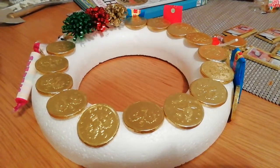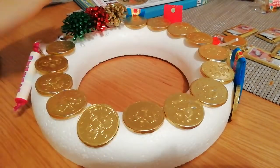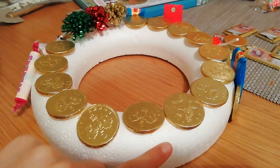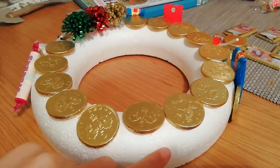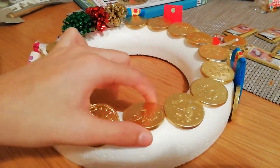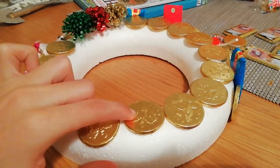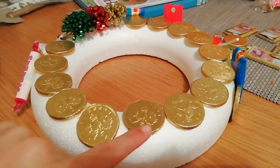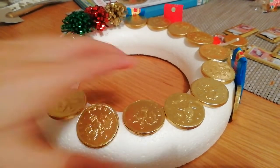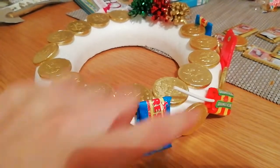Hey guys, it's me Alex and today I'll be doing a how-to on making this wreath. This is just plain polystyrene, I got it from Gordon Riggs for £1.50. These are just plain normal chocolate coins, they were also £1.50 for a bag.